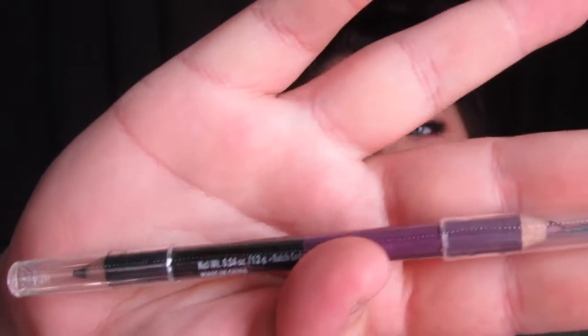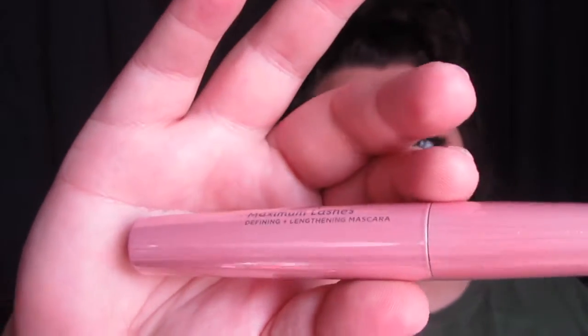The first thing in the bag is this little eyeliner. I'll be completely honest — I got one of these eyeliners before in one of these little deals and I was less than impressed. It had this same purple shade but the other end was green; this one is now black, so maybe it'll be more promising because black is more something I would wear. Even if I don't use it on my eyes, I can use it for gore makeup. Then I got another mascara — this one is the Maximum Lashes Defining and Lengthening Mascara. The last one I've actually been using quite a bit and I like it, so yay for that.